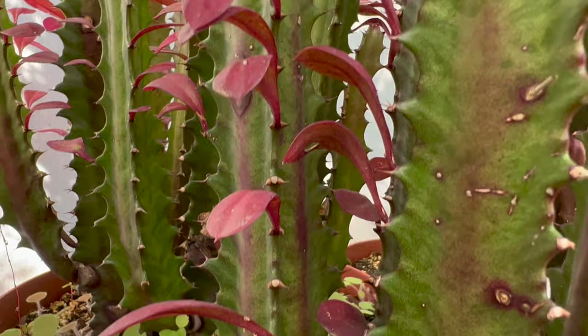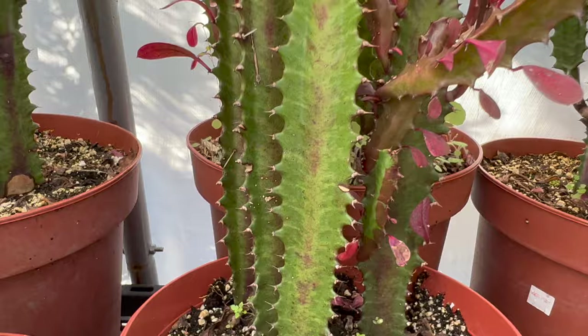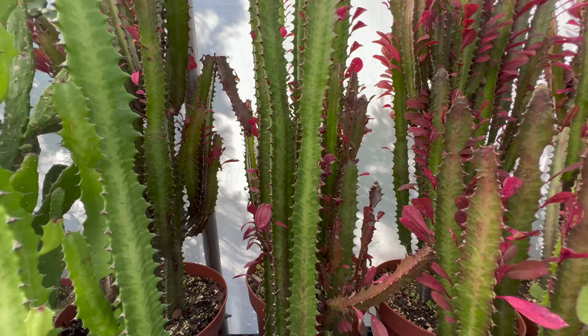As with many other Euphorbia species, the latex from the plant is poisonous and can cause skin irritations. It is otherwise a pest-free plant. One problem that some Euphorbia trigona face is that they are susceptible to falling over when fully grown because of their shallow and small root system.